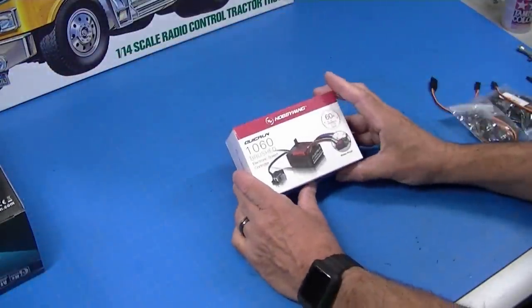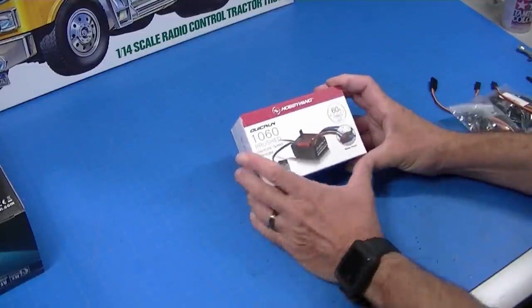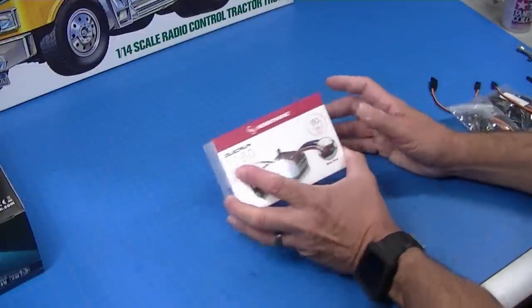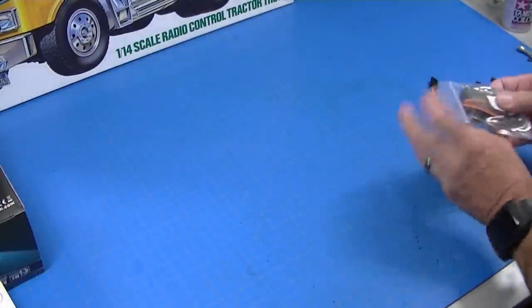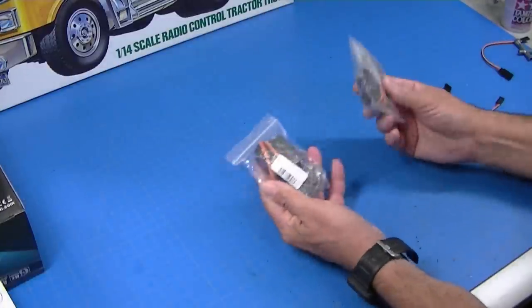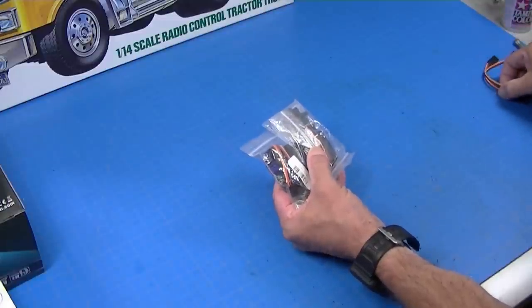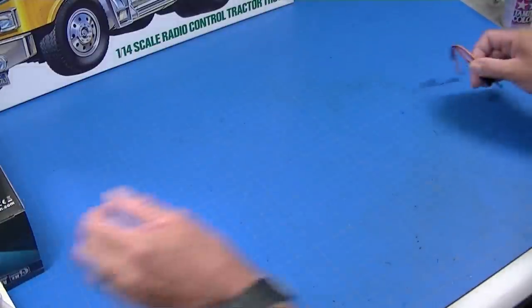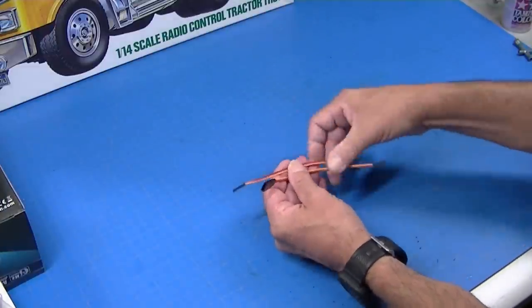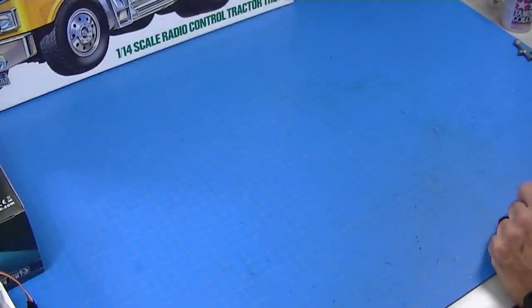You need an electronic speed control with forward and reverse for brush-type motors. This is a popular choice — a QuickRun 1060. I'm going to have links for all this in the description. You also need a couple of servos: one for steering and one for shifting. Standard servos are fine; they don't have to be metal-geared. Pretty much any servo will work. Typically you're going to need a couple of servo extensions for most Tamiya trucks because the servo leads aren't long enough.